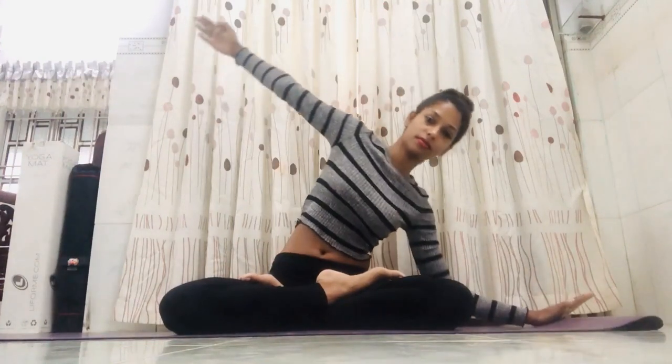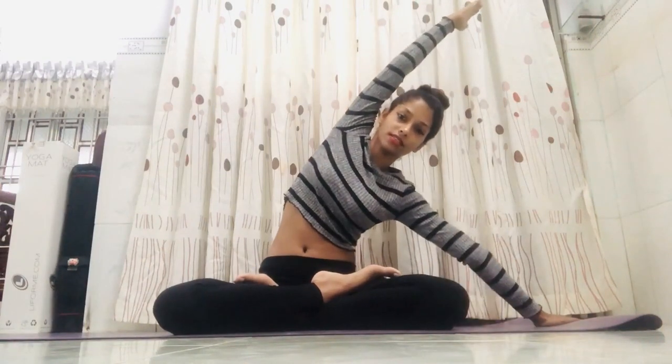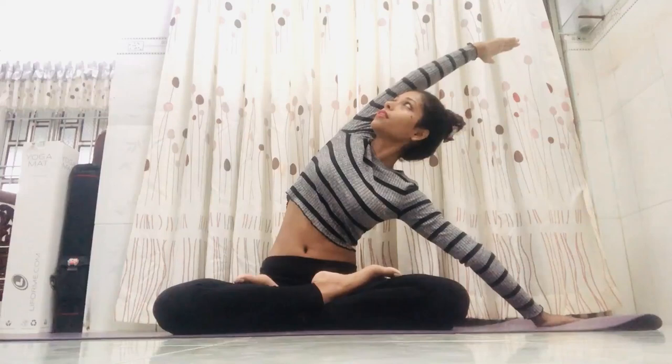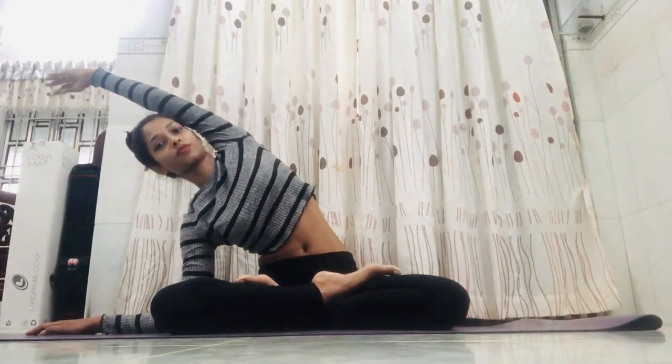First, just do some side movements. Inhale, hands up, and then place the palm on the ground and drop the elbow. If you cannot drop the elbow it's okay, you can keep it straight — it depends on you. Your biceps should be near the ear, and look up like this.